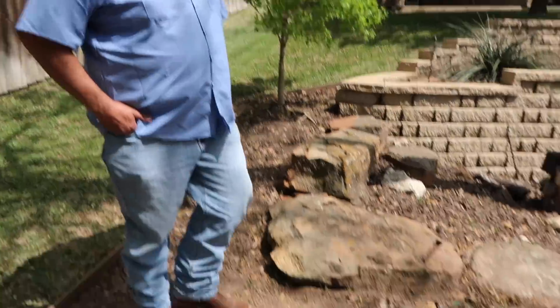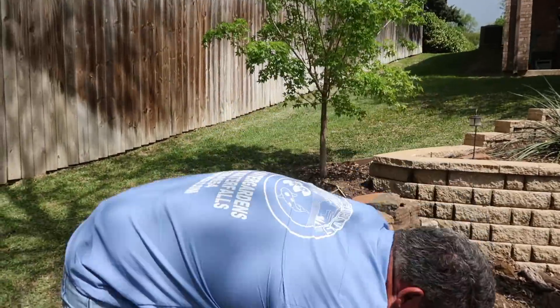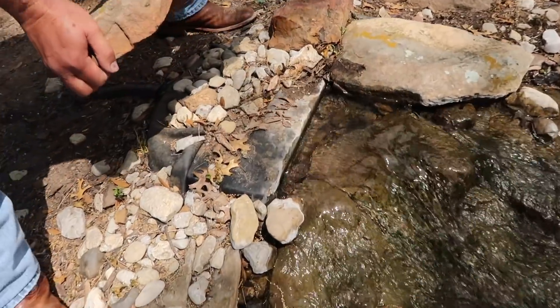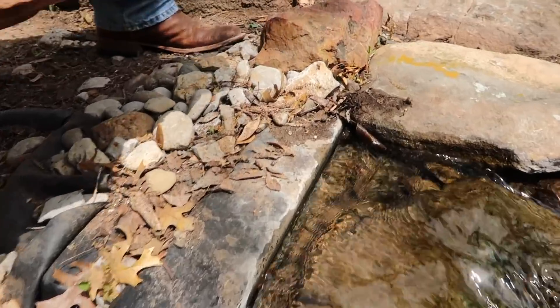Why don't you show us how the waterfall diffuser works? Because normally there would be mulch, it would be hidden. So basically you've got this rock hiding the front of the diffuser. Look at the size of that spider. Oh wow, that's a big spider. It's a wolf spider. That's cool.